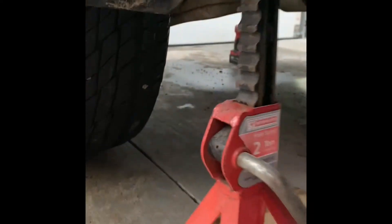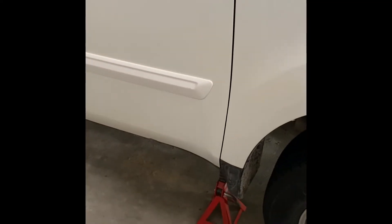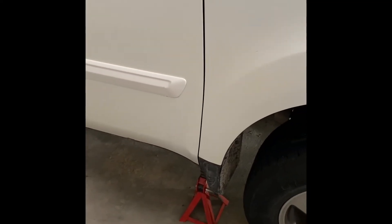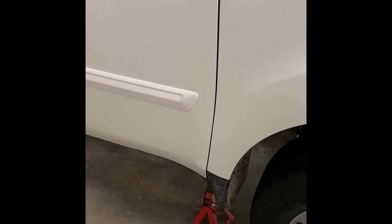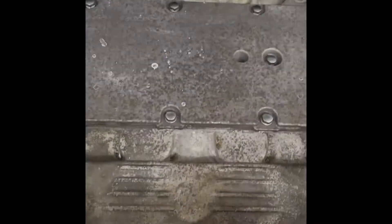I put one safety stand on the driver's side — you can see that lip over there, that's exactly where you put the safety stand. There's also a safety stand on the other side right at the lip, so make sure it's placed properly. You don't want it tilted; this whole process becomes a little scary if it's not secure.